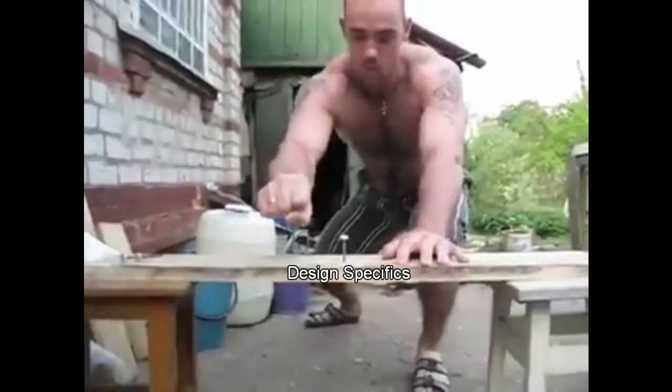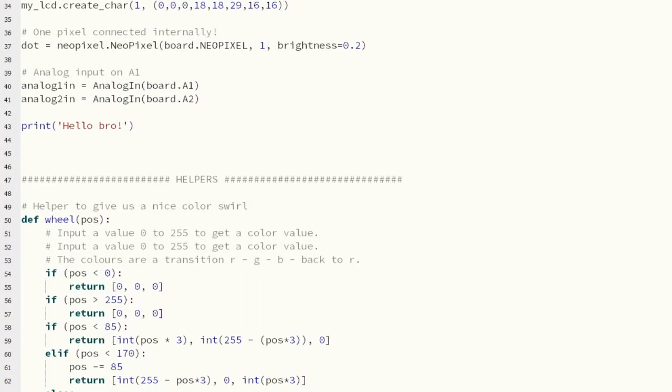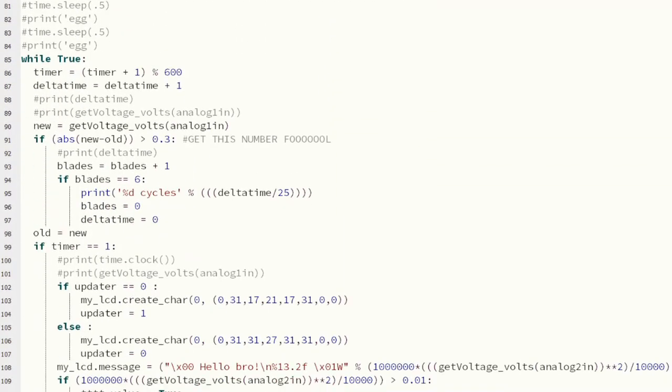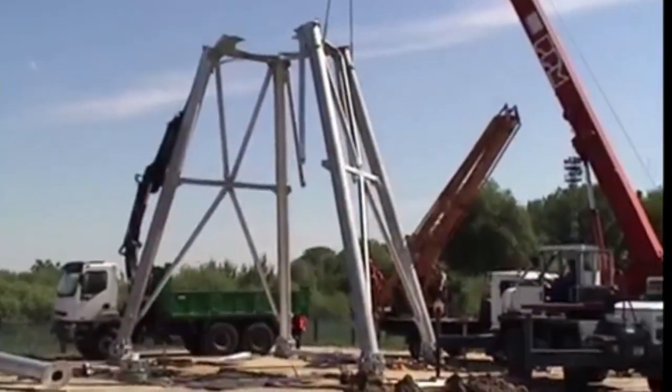From there, we nailed down our design specifics, such as what blades to use, how to build a base and stem, and figured out how to actually measure the power output via the motor shaft. After this step, we built the turbine, adjusting a few things as we went along.